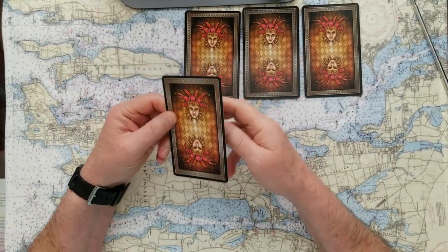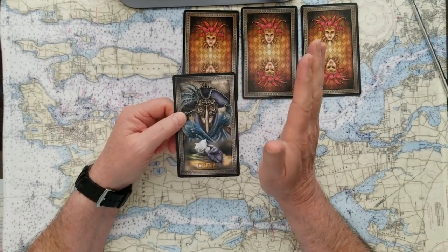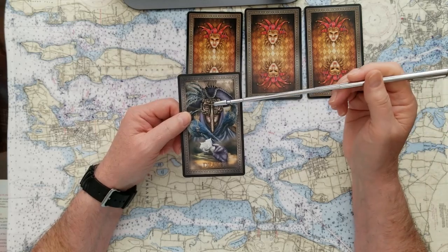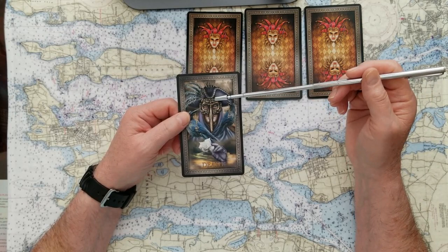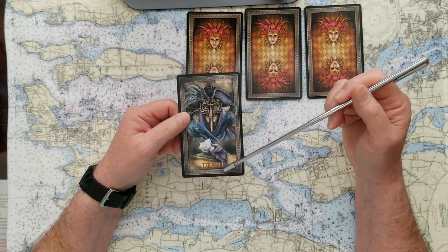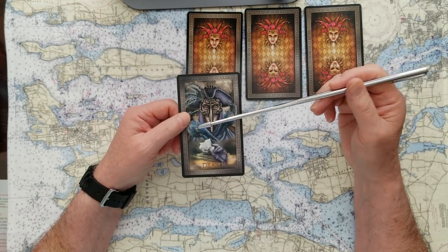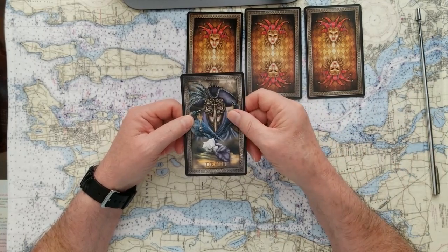If you pick number one, then your card is Death. Now look, calm down. Death is not death — death is just the end, the end of a cycle. This death card is depicted in the mask typically used during the pandemic in ye olde ages. So death means the end of a cycle. Something that's been going on is going to stop, and something new is about to happen. And if this were a yes-no card, this is no.